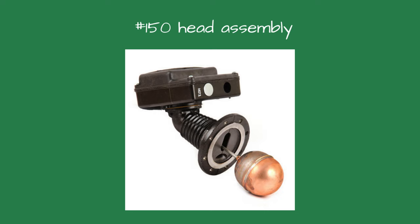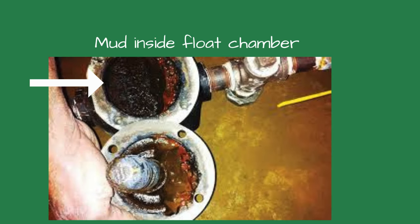After pulling the head assembly out, I let the leftover steam vent for a bit. Once it cleared, I checked the float and it seemed fine. Inside the float chamber, I saw a buildup of mud and dirt on the sides. Using a long screwdriver, I cleaned off the buildup and removed it. I sprayed water inside the float chamber to clean it. Could this affect the float operation, I wondered?